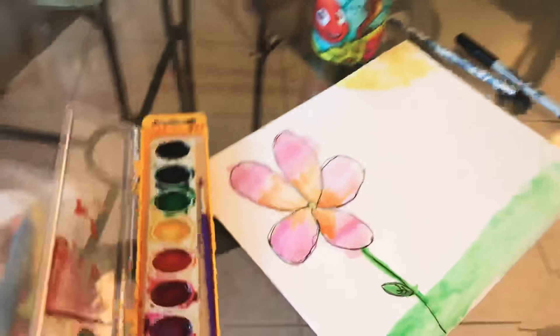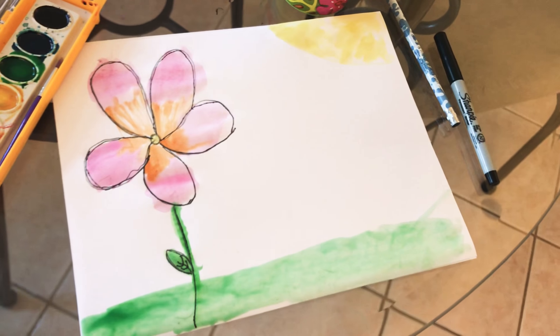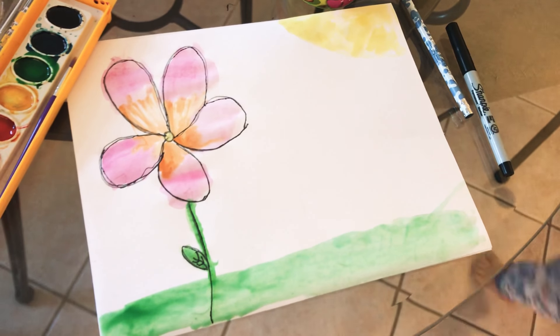Okay, and there you go — you have your nice pretty picture! If you want to add clouds you can. You can do whatever you want with your picture. Bye!